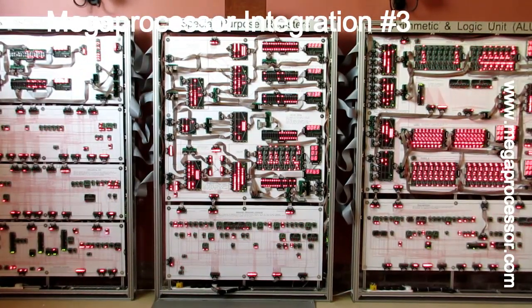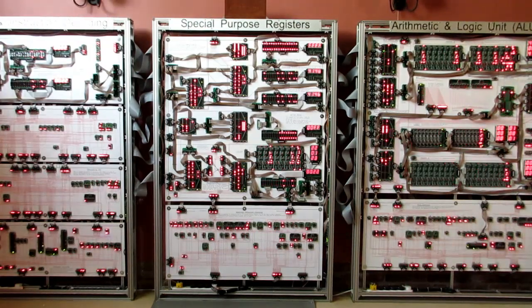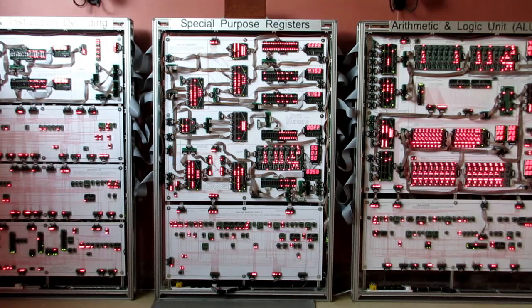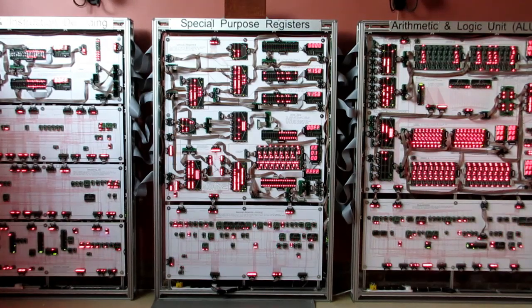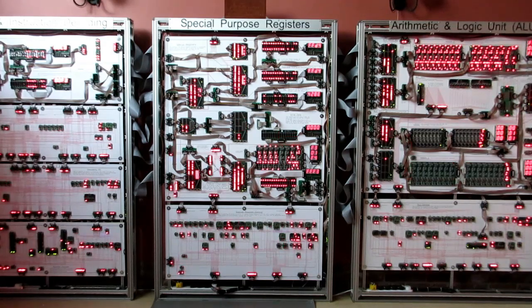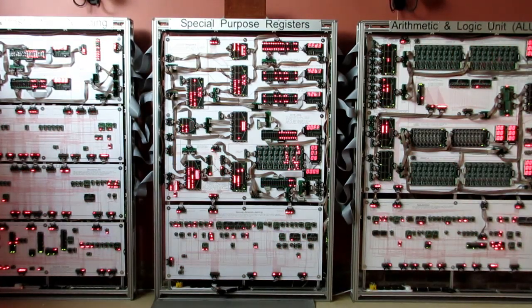I've just finished integrating the five frames which make the body of the processor. I've also managed to rearrange the room so that they're now against the wall and I have a lot more space. I believe they're reasonably good to go. As we don't have the front end of the processor I can't actually get it to run a real program, so I'm driving it with a test system here.